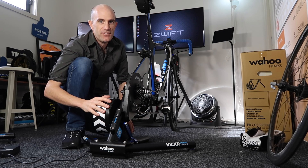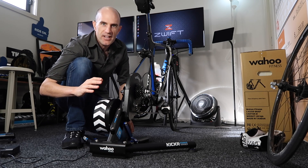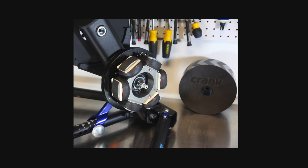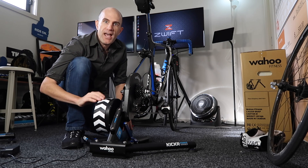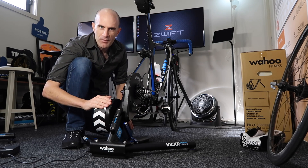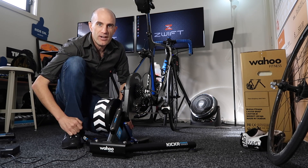The big advantages of a direct drive interactive smart trainer is that it can provide an almost infinite level of varying resistance through the electromagnets in here, but it also reports the power that you're doing. So if you don't have a power meter on your bike, this will report the power that you're putting out to drive your bike forward.